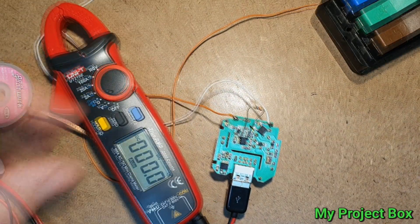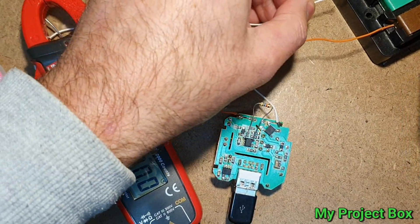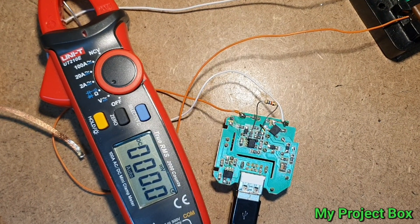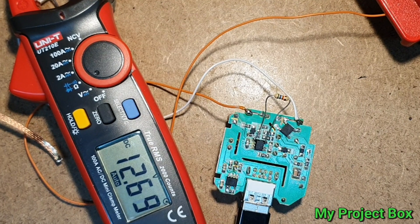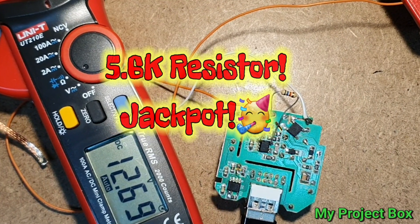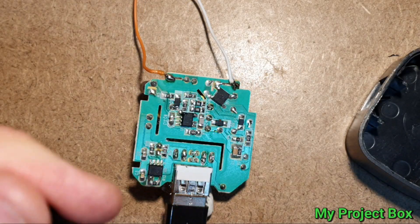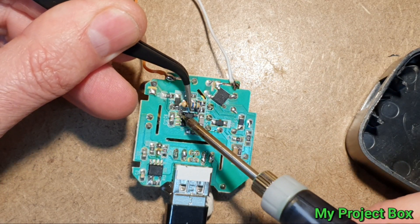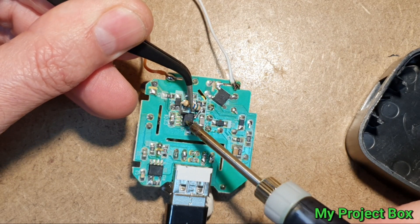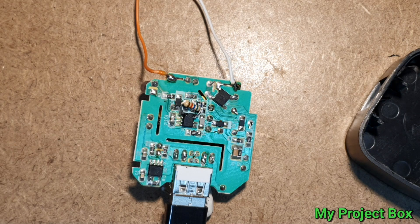Let's check for any short circuits — that looks pretty good to me. Mains applied. 12.6 volts — I would say that is acceptable. I assume under a slight load it might go down slightly, so 5.6k I think is a good value. Right, let's try and mount that little resistor in there and see if we can get it in there nicely.